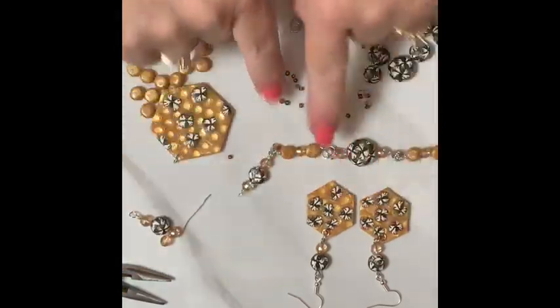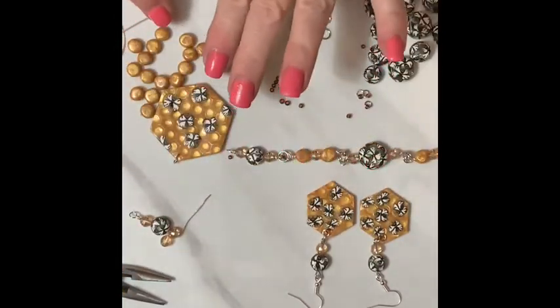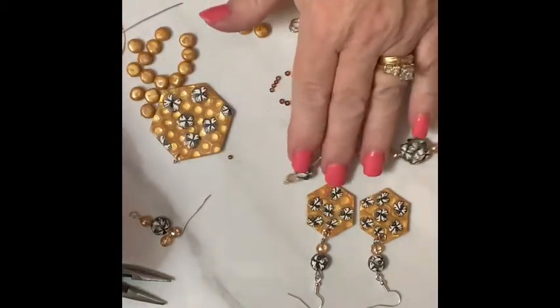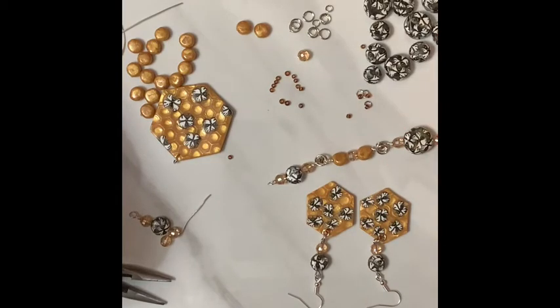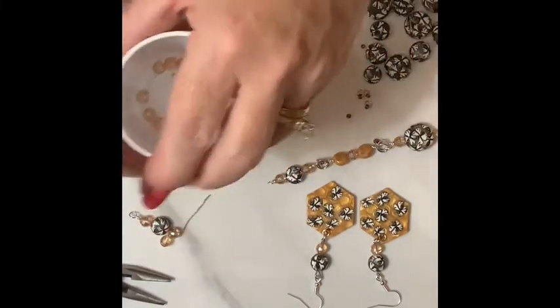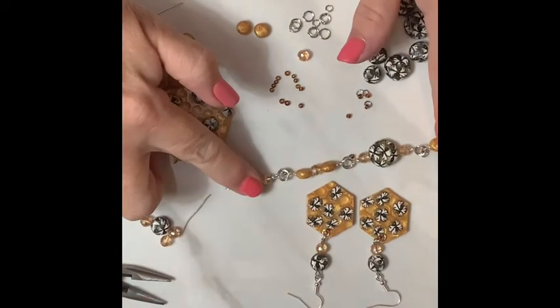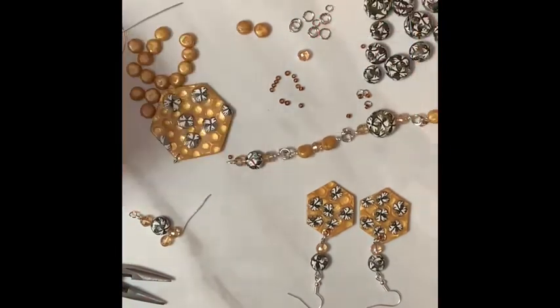So I'm going to continue this pattern. I'm going to do two of these with a crystal, add it to this, and I'm going to keep going until I get at least eight inches. I'll come back when I'm done that.